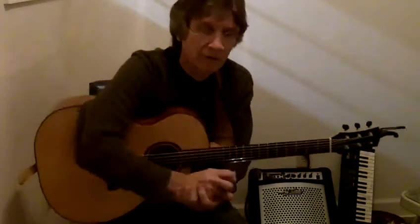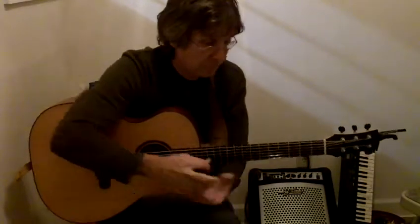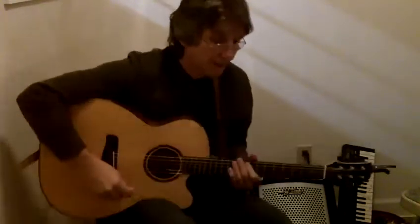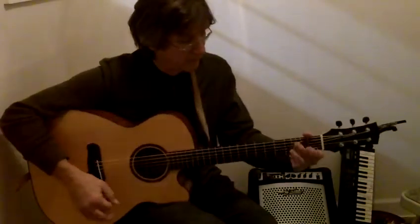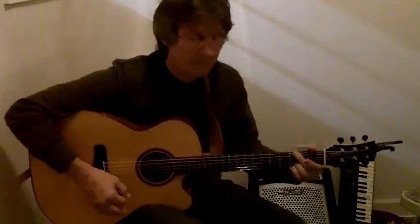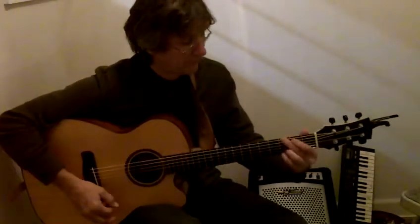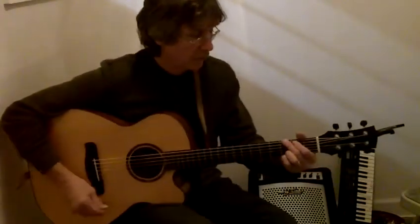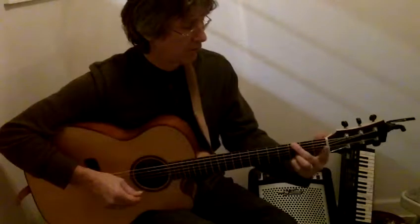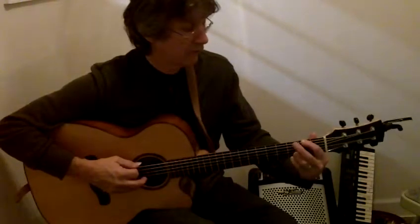And most chords have some notes that can be hammered. There's a whole chart of them in the book, but I'll give you a couple of examples. Here's a G chord. Remember there are many ways to play every chord — with these fingers, or with these fingers, or with these fingers. So as I'm playing it this way, I'm going to pull my 1st finger over to the 2nd fret of the 6th string and hammer it to the 3rd fret of the 6th string.